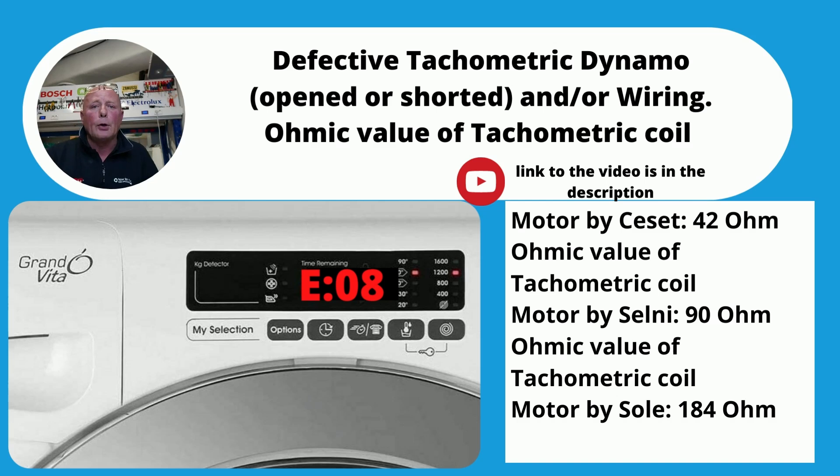E08: there were three motors fitted to these Hoover Candy-made machines — CSET motors, Selina motors, and SOL motors. You want to make sure that the TACO is reading correctly — I've put the ohms reading on the screen for you. Also, while you're doing this, make sure you inspect the carbon brushes. I have a video on how to replace carbon brushes at the website.